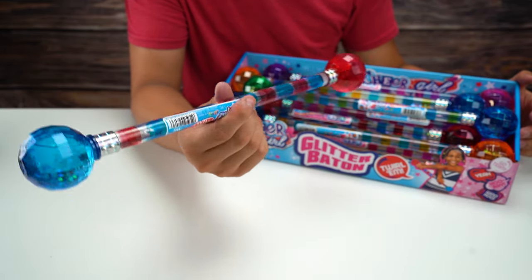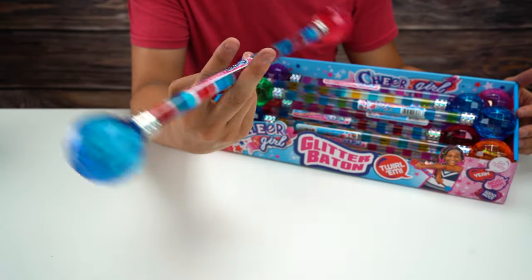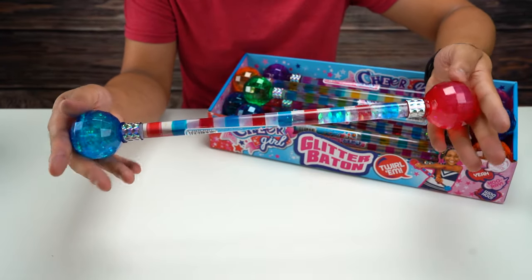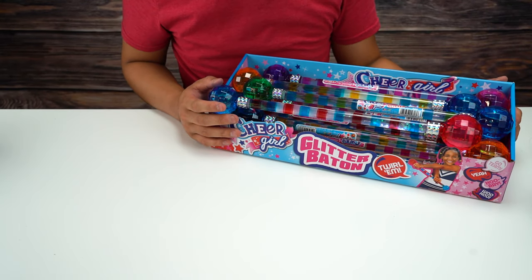I'm just gonna give my little attempt — something like that. I don't know, but yeah, this is kind of interesting, looks pretty cool. Not too much more to say about this product.